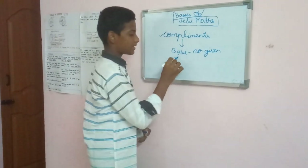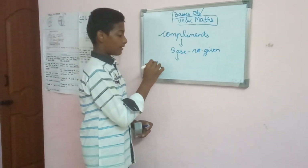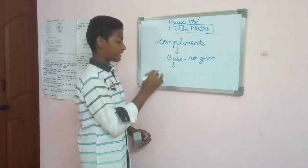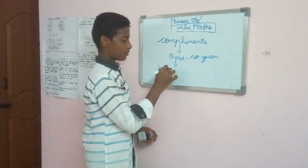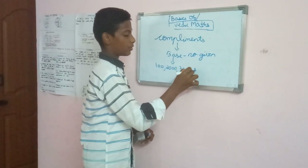A base number is a number followed by any number of zeros. For example, 1 followed by zeros, 2 followed by zeros, 3 followed by zeros, and so on.